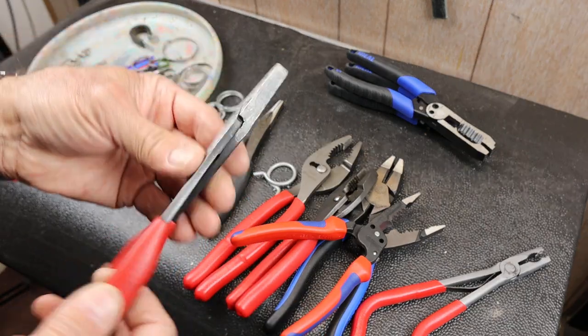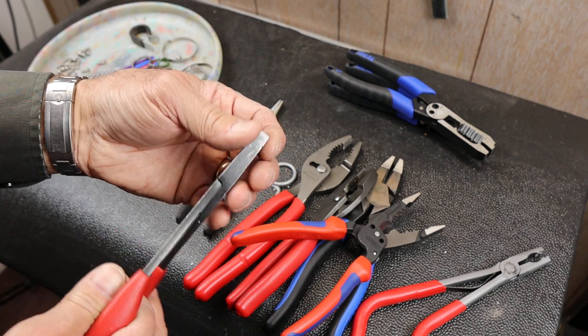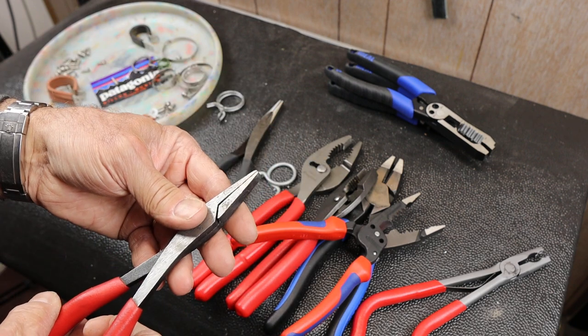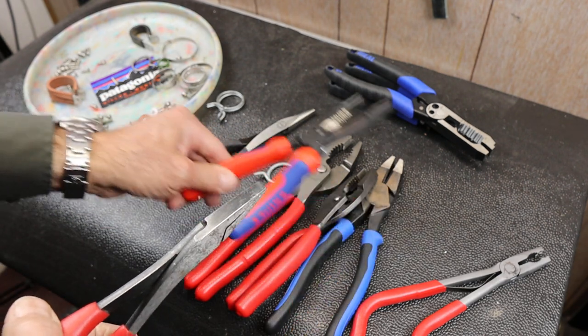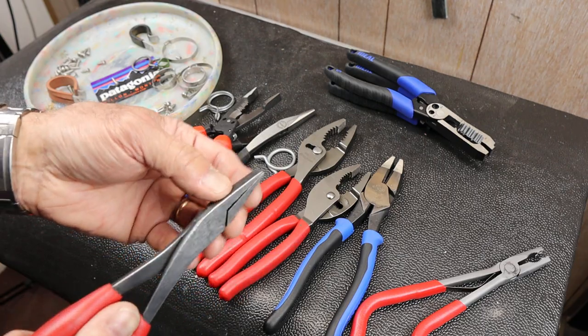Duck-billed pliers, especially Snap-on duck-billed pliers — they look really functional, they look great. They look like they'd be a must-have, but what do you do with them that you can't do either as well as or even better with so many other types of pliers?